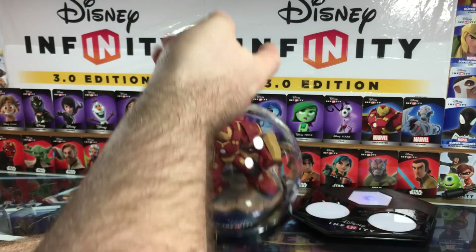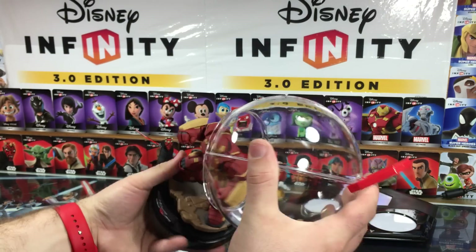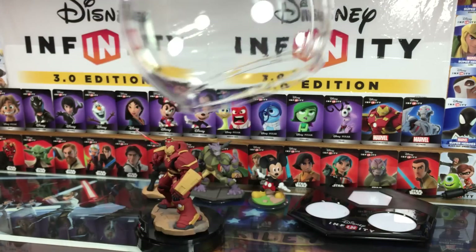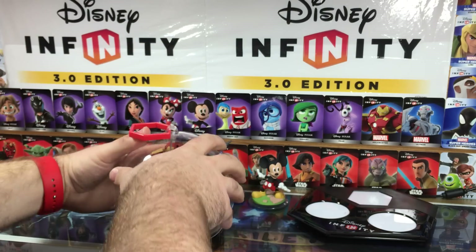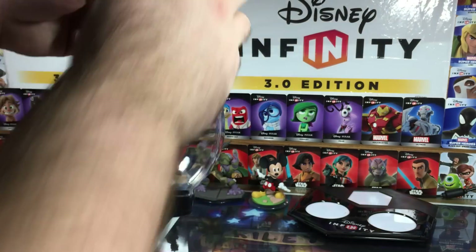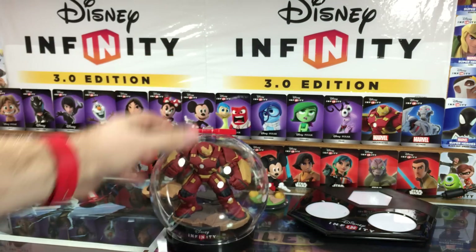It doesn't look like you can take this handle off — it's stuck on there permanently. I don't know how I feel about this little red handle, but otherwise, there is the display globe. I like that they left it ambiguous with no '3.0' on there, just 'Disney Infinity.'